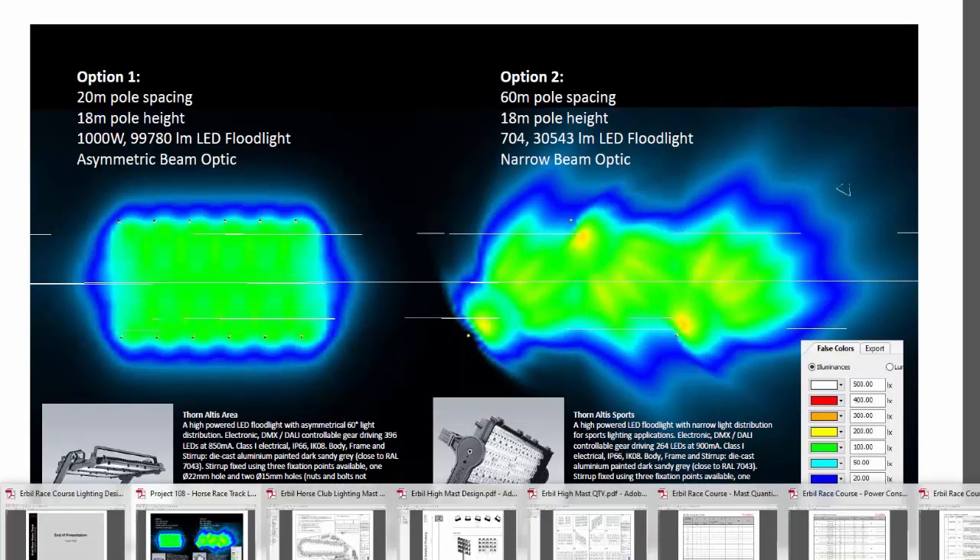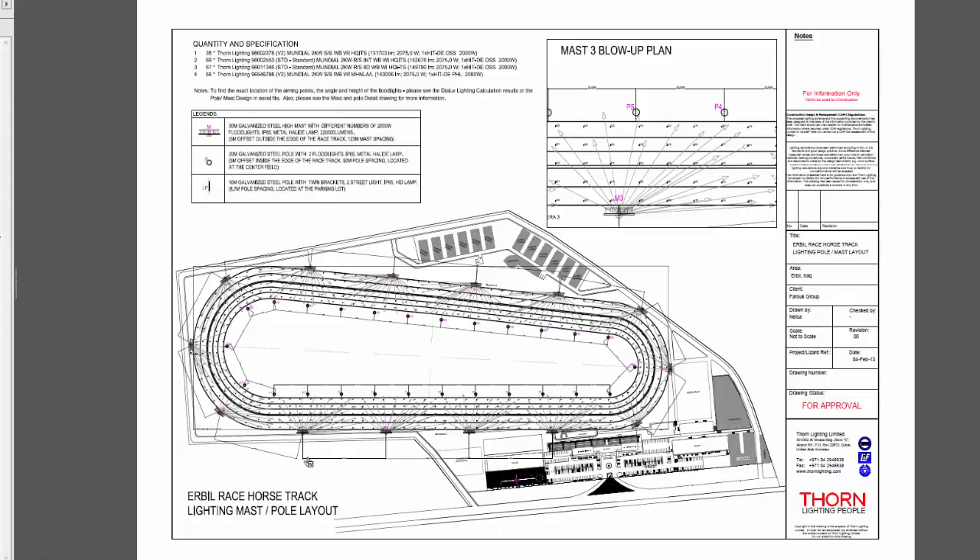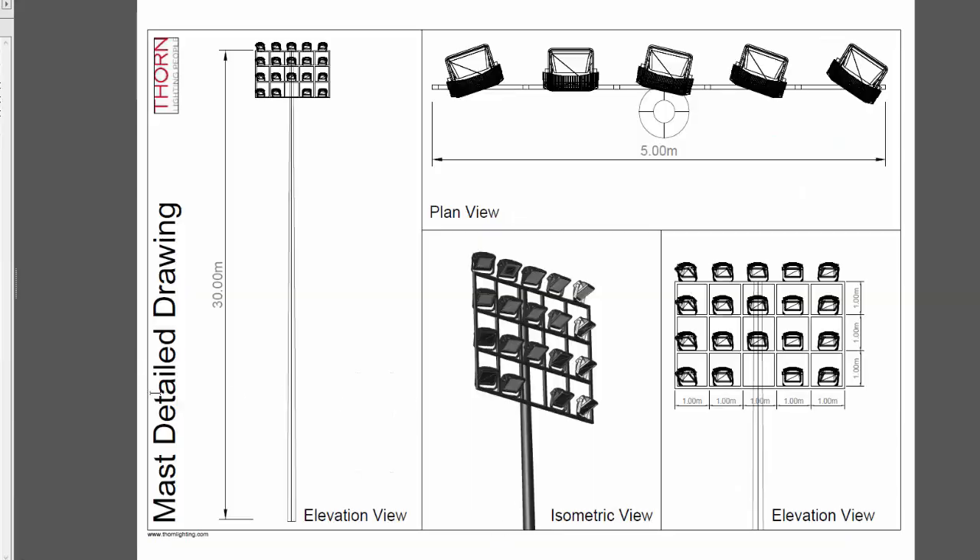I have two comparisons here: one is parallel lighting on both sides, and the other is floodlight lighting with 18-meter pole height and 60-meter pole distance apart, while this one is 20 meters. We considered the most efficient and cheaper solution in terms of the number of poles and floodlights. For the Irbil project, this is the lighting layout I created. We did a lot on this project but unfortunately did not get the order because of the conflict. This is the mast detail drawing.